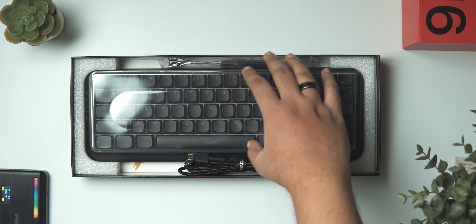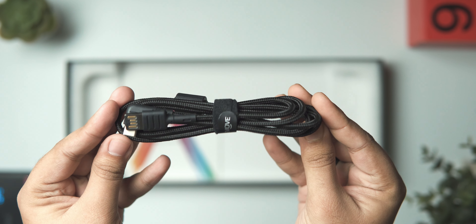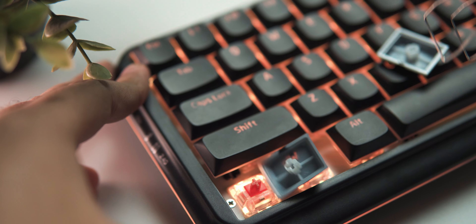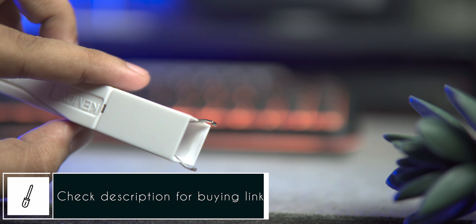KeyMove has done quite a good job with the packaging of this keyboard. Opening up the box reveals the keyboard, the keycap puller, a braided Type-C cable, the 2.4 GHz dongle, and of course the user manual. Sadly you don't get any switch pullers inside the packaging, but you can get one of these combo pullers that KeyMove will happily sell to you for 15 bucks.